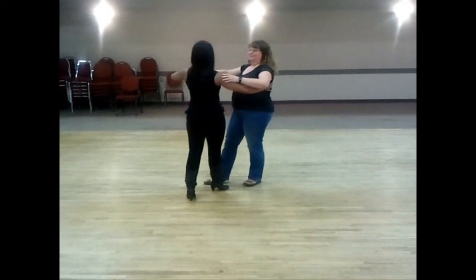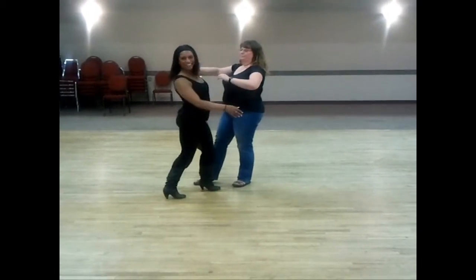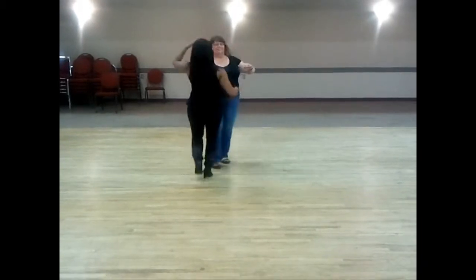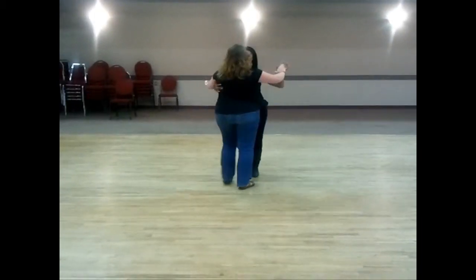So your foot will be in between her feet. We're going to guide her gently — not to push, but aggressively — to go quick, quick, slow, quick, quick, slow, slow.